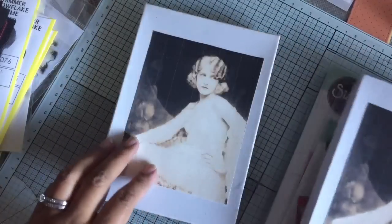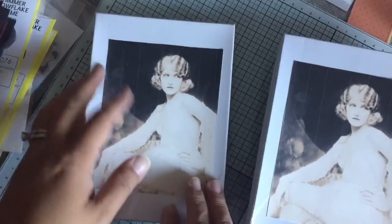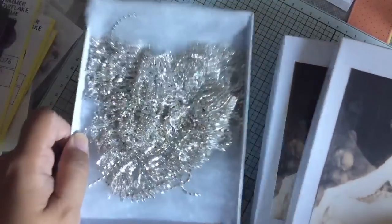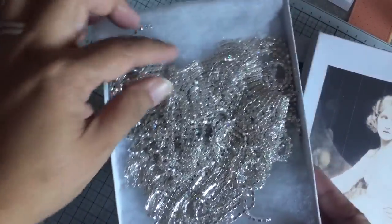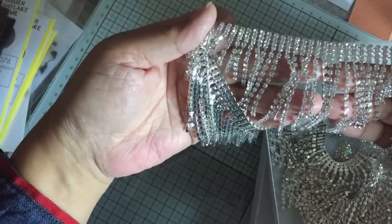Everything she sells is pretty, of course. I ordered bling this time and this is how they came. There was a ribbon wrapped around both boxes, but look at the bling. I ordered a yard of this type of bling. Beautiful, right? Very nice quality.